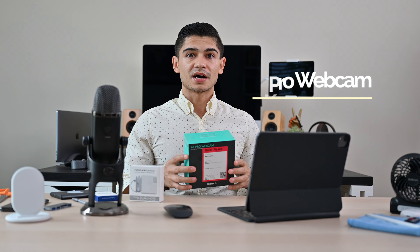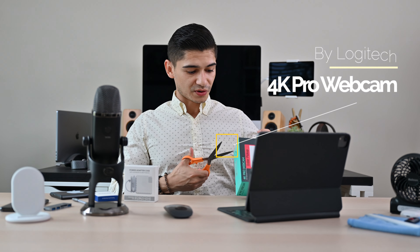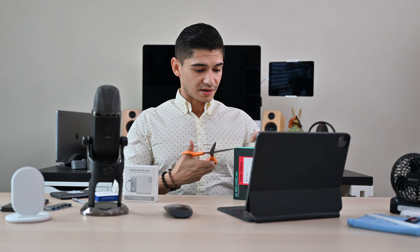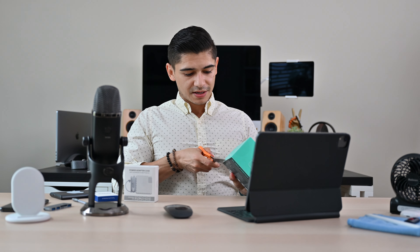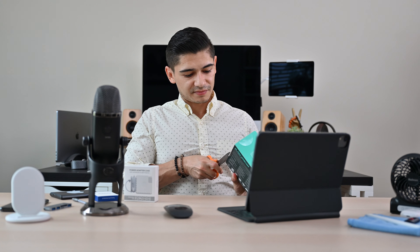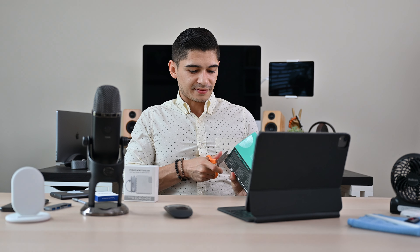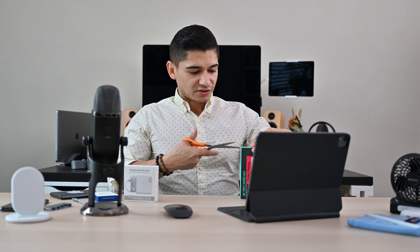We're going to move on to a 4K Pro webcam. If you are recording on your laptop or iPad, you're probably going to get 720 or no more than 1080. But if you're going to be viewed on camera the majority of your day — here in Boston they recommended we leave our cameras on the entire time — you want to look as good as possible. You want to make the most real experience out of your education.